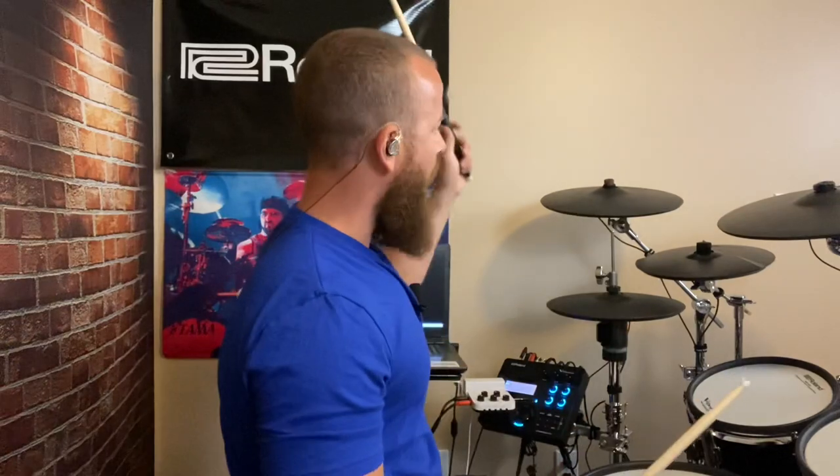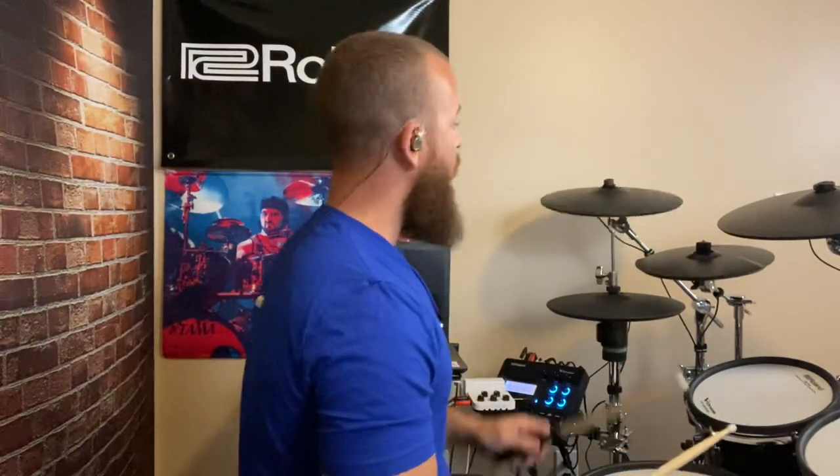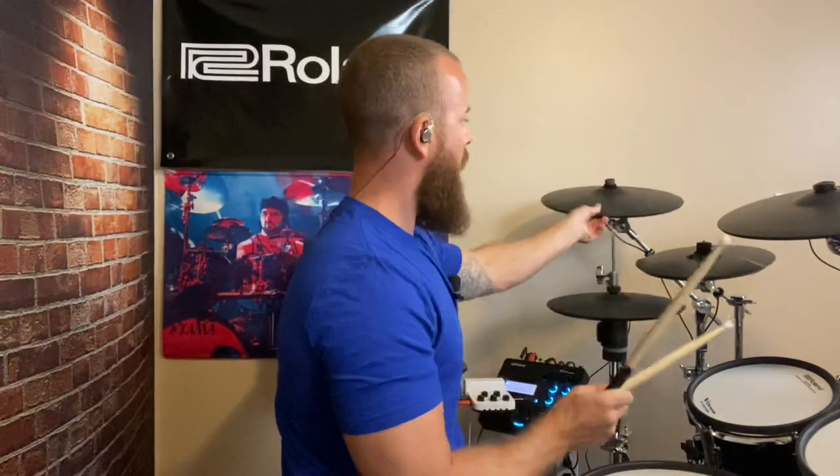Now that's not the case with the MP Fisher ones. I have my CY-14C thin cymbal over here as a crash, and I have it split with another CY-8 that's a stack. There's the stack sound, there's the crash, and you can see the choke function still works. With the eBay China — no choke function at all. But with the MP Fisher ones, I'm able to play this one and hit snare, hit bass drum, hit whatever I want to, and it doesn't cancel out that sound. Those are really the two major differences I found.